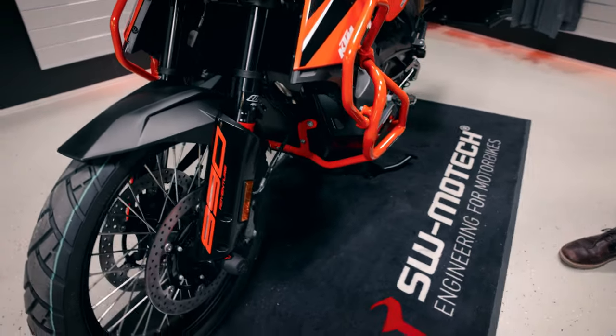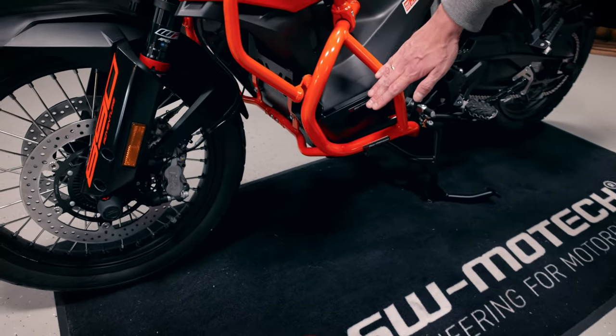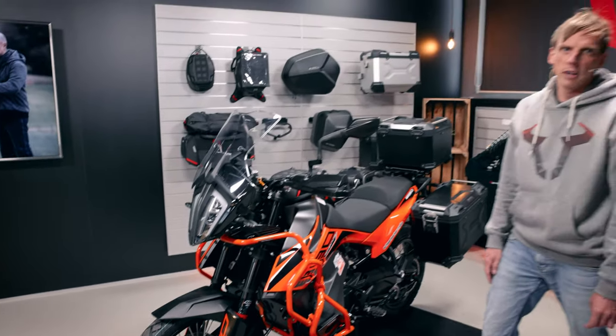Also model specific is the crash bar. It's separated into the lower crash bar and the upper crash bar. Here it's a nice KTM orange — it's also available in black.